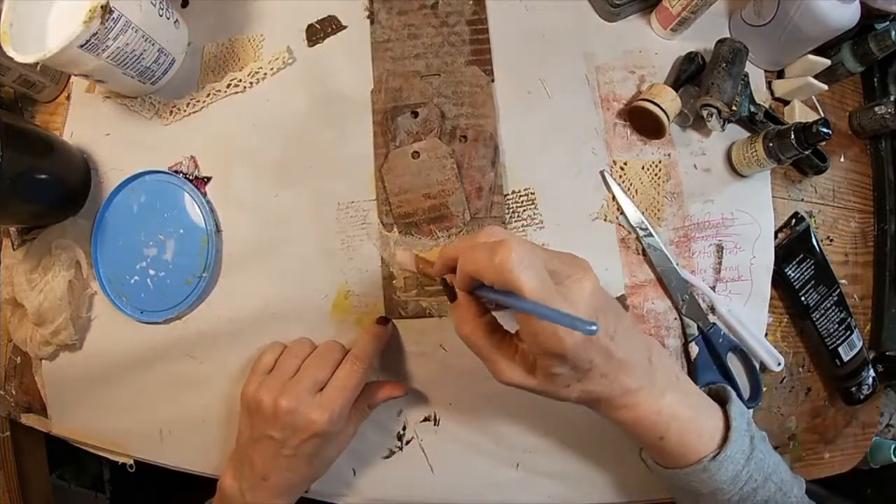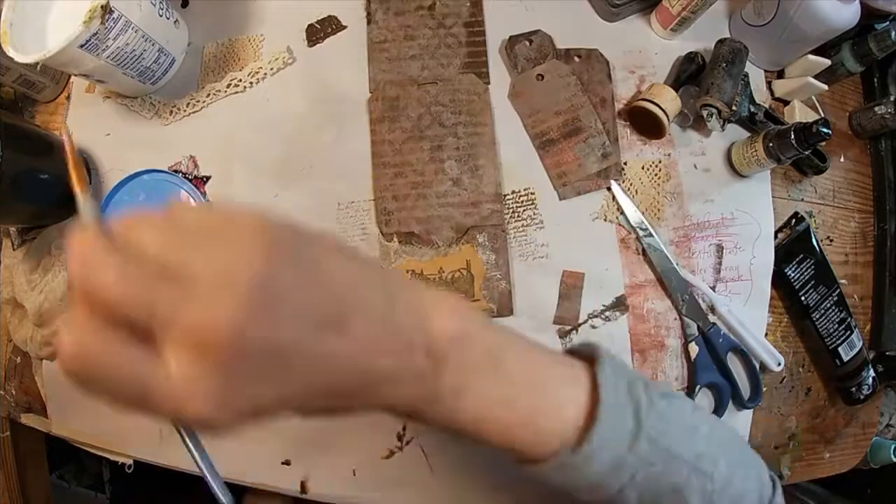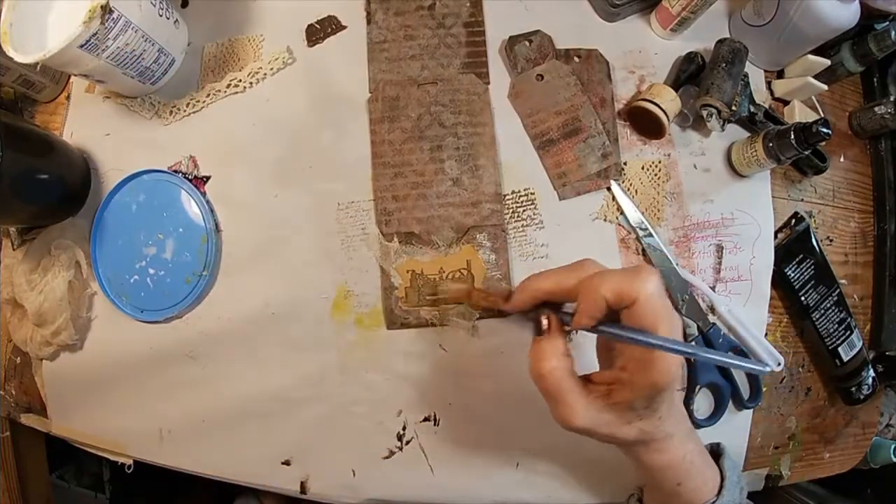So thus far we've used the gel print, the stencil, some color spray, and that yuck scrapbooking paper.